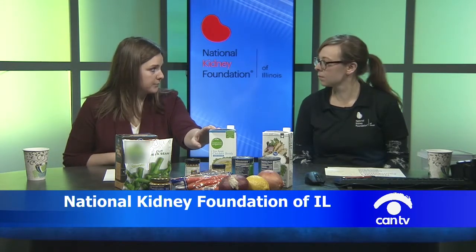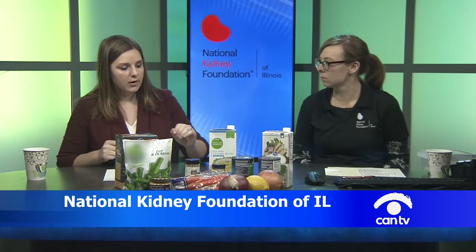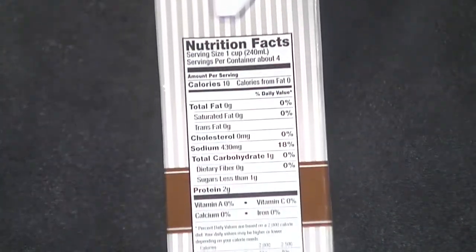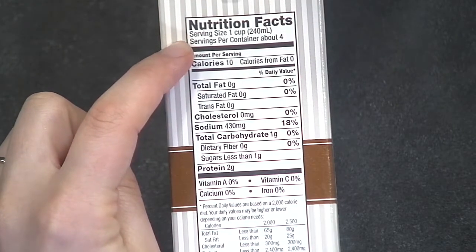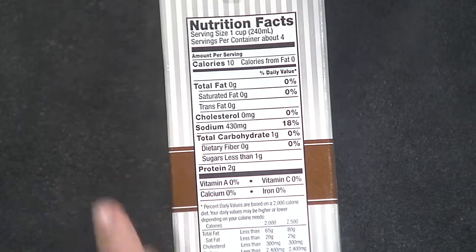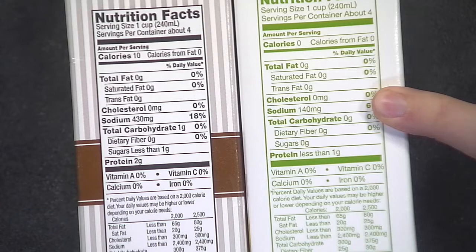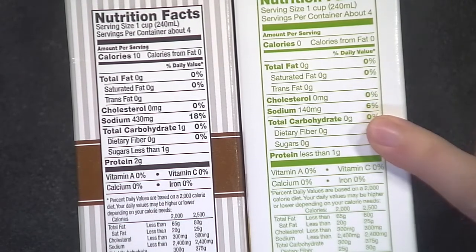There are a couple of things to be careful about so your homemade soup isn't just as high in sodium as restaurant soup. The first thing to consider is what type of broth you're using — chicken, beef, or vegetable. Be really careful about how much salt is in the broth. This regular chicken broth has 430 milligrams of sodium per cup, which is quite a bit. The low sodium broth, however, only has 140 milligrams — much, much less and a better option.